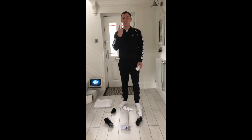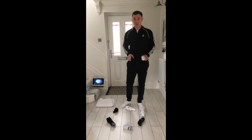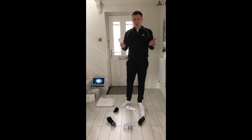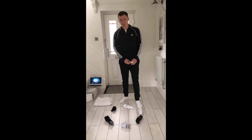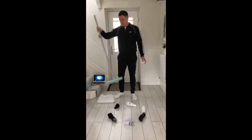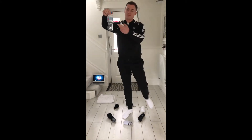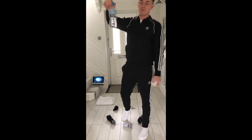Today we're going to be doing three different activities. Before we get started, get yourself some socks, a towel, a broom or any sort of stick, and a bottle of water with about a quarter of water in it — we're going to do some bottle flips.